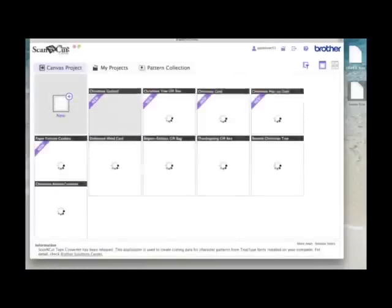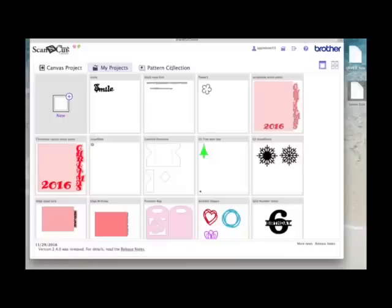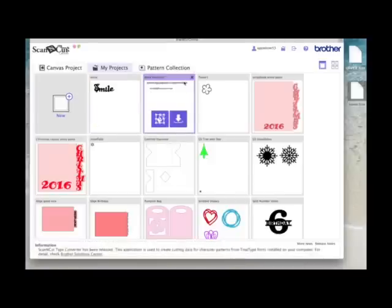Now I'll come back to Scan and Cut Canvas where all my projects are. In My Projects I should now have the Black Rose file with the complete font, and the file I just made called 'smile'. That's a way of using your computer fonts within Scan and Cut Canvas. If you have favorite fonts and want to save time, follow this process — make a cutting file for each font and have it ready within Canvas for future use. Or you could put the whole font on a USB stick, send it to your machine, delete the letters you don't want, and make a project from the letters you do want.